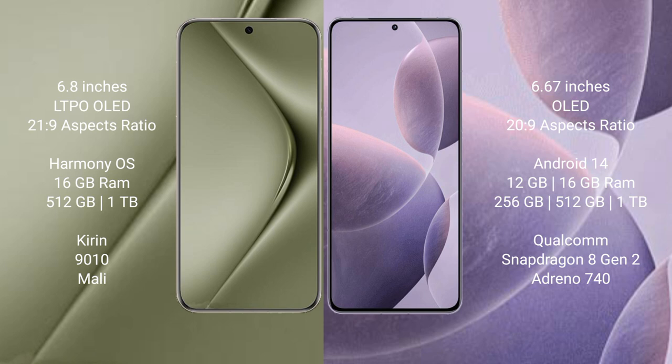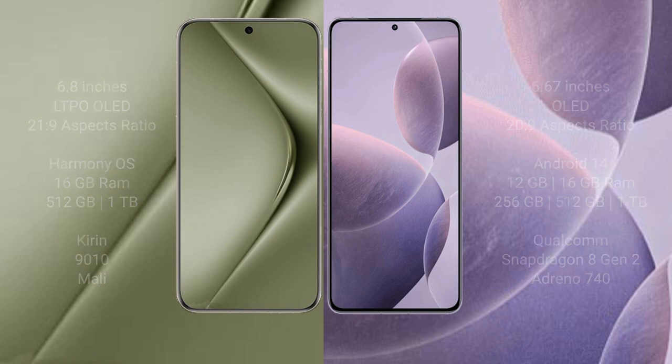The Huawei Pura 70 Ultra comes with 16GB RAM and 512GB or 1TB internal storage, powered by the Kirin 9010 processor with Mali GPU. The Redmi K70 comes with 12GB or 16GB RAM and 256GB, 512GB, or 1TB internal storage, with the Qualcomm Snapdragon 8 Gen 2 processor and Adreno 740 GPU.